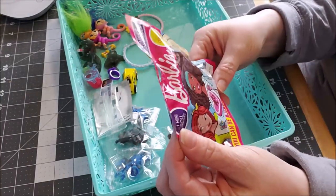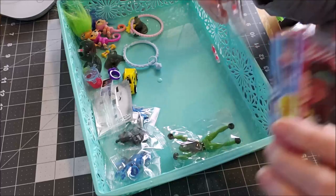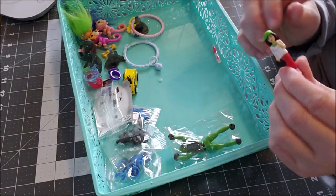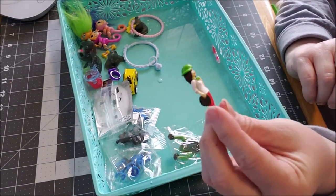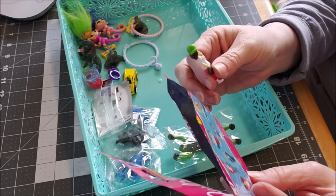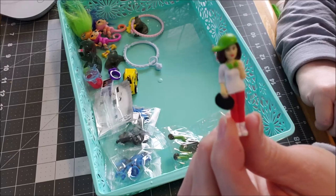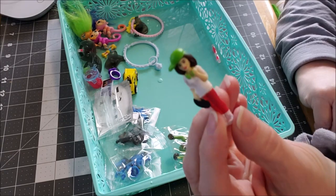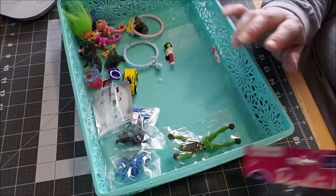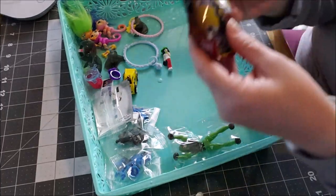Now this is a Barbie career mini doll. It's a little bigger than a Polly Pocket. I guess she is an artist — I love her hair color. What is she? I think she's an artist. It doesn't say, but doesn't that look like a paint palette? What little person would not have super fun? I know I would. Getting a bunch of these — and for a dollar, you can get like four or five of the same.